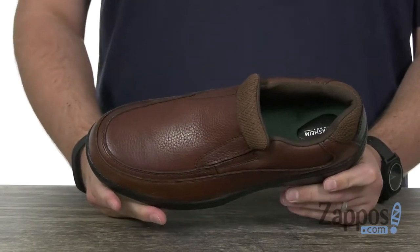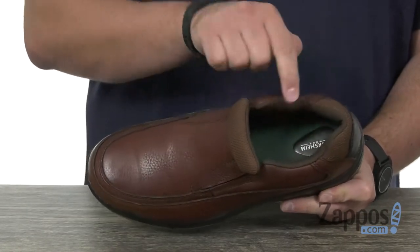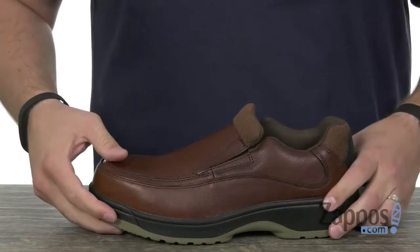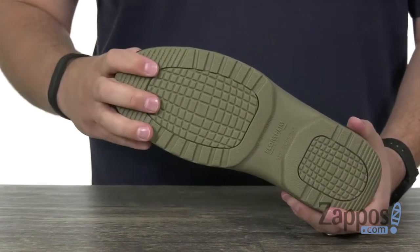You slide your foot in, you're good to go, ready for work. It's got a moisture-wicking nylon mesh lining in there with plenty of padding around the sides and down in that footbed, where you're gonna have this removable insole with lots of cushioning in there.